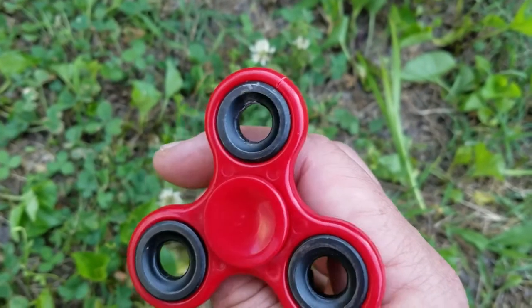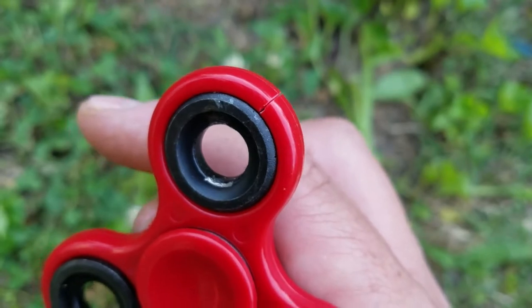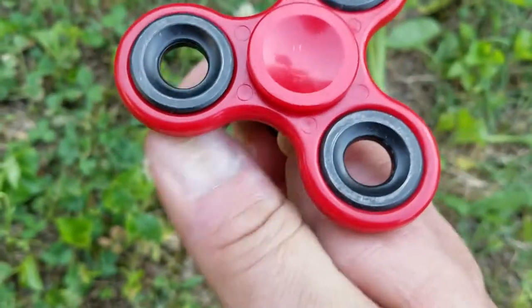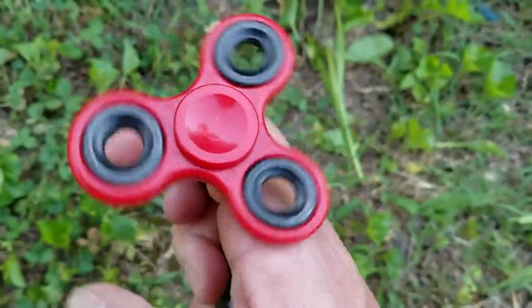Alright guys, I got that bearing back in. See at the top where the plastic's cracked, but the bearing fits back in and it's still free spinning. So we're going to see if we can get another shot on it on the target.